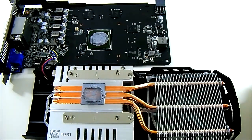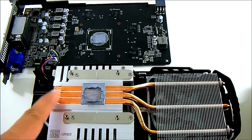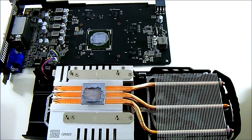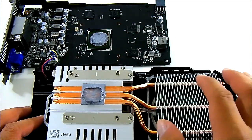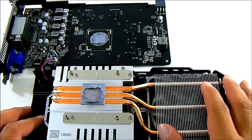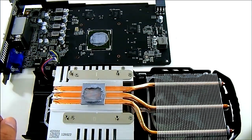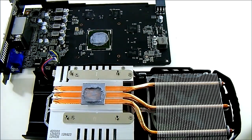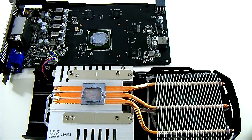The cooling solution uses three heatpipes that are flattened and directly in contact with the GPU core, transferring heat to aluminum fins. This means even if the fan isn't blowing directly on the PCB, it's still cooling the core by cooling those fins extending from the center. The fan is also a PWM design, allowing more accurate step control of fan speed so it doesn't abruptly ramp up or down — the transitions are much more fluid.